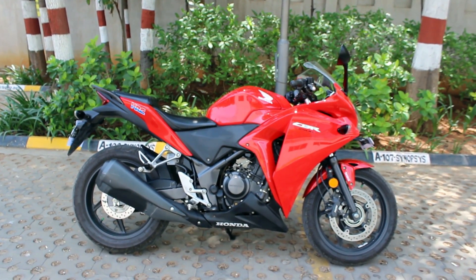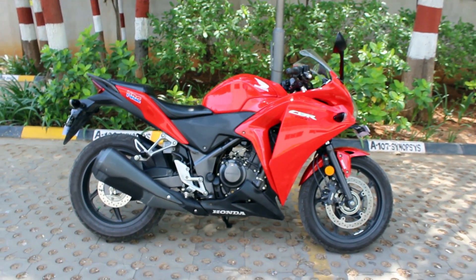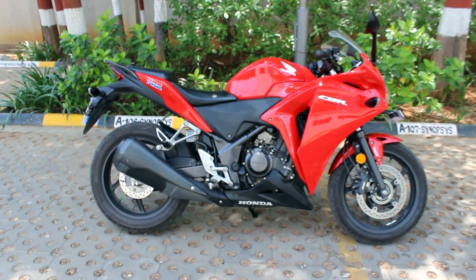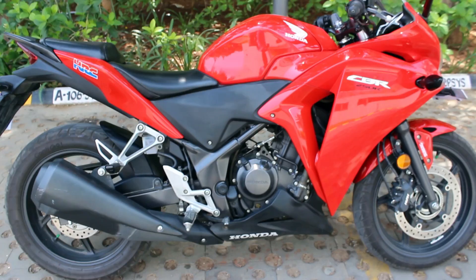Hello YouTube, welcome back to my channel. This is a video on 10 things which I hate about my CBR250R, so without wasting much time I'm moving on to my points.